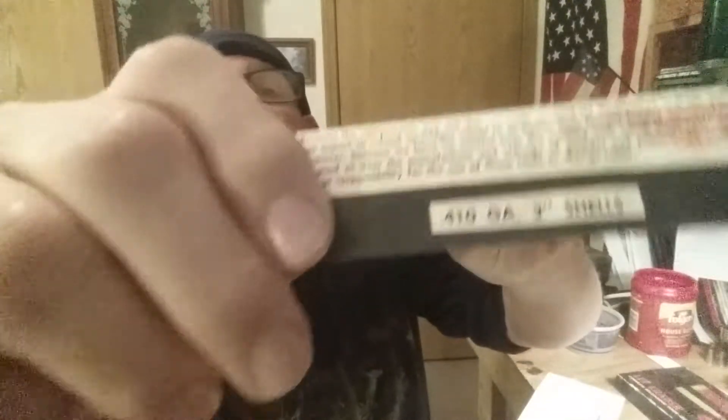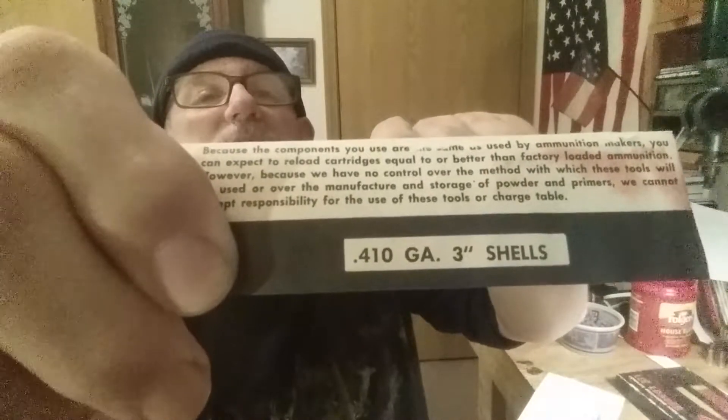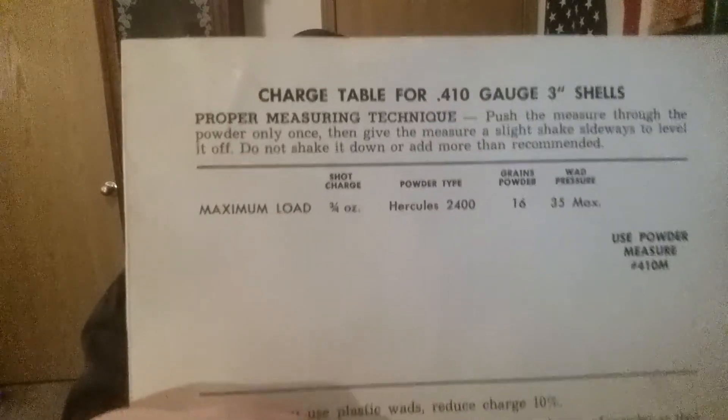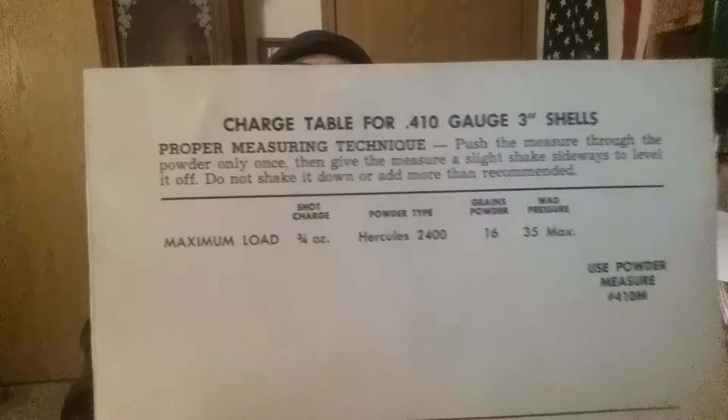So at least we know this came out after '63. But this is for a 410 gauge 3-inch shell. Here's what the dipper that is provided in it throws with Hercules 2400. And here's the dipper — not even plastic, guys. It's metal.